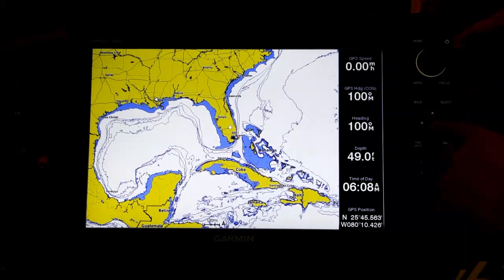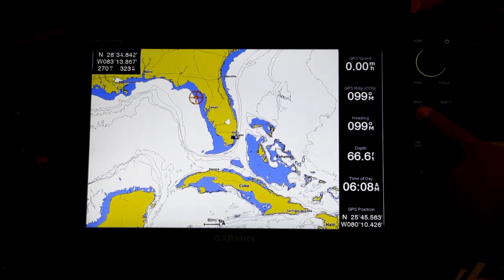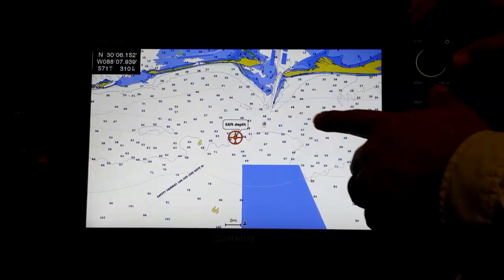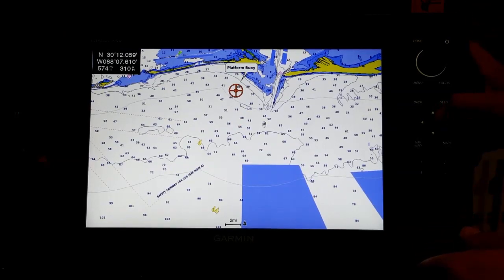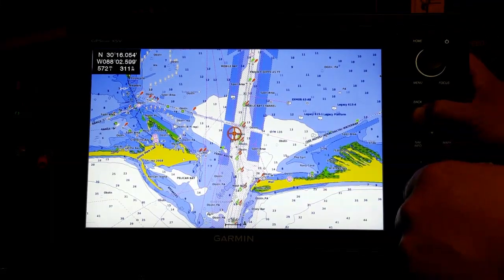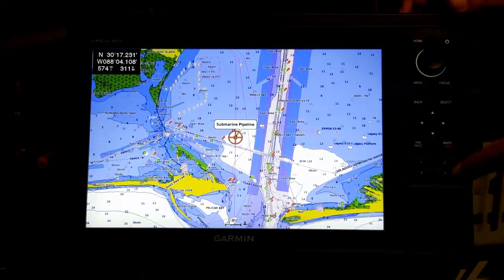I've zoomed out using the roller button and I'm going to navigate up toward Mobile Bay, running diagonally across the map. Notice this is a really fast operating system — once I zoom in, everything is there immediately. The 76 series is a great series, but because its processor is waiting on touch screen input it's a little slower to catch up. I can navigate and zoom in and out of the screen with the roller.